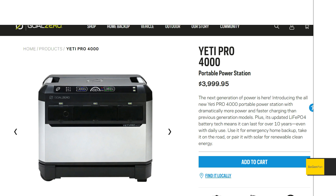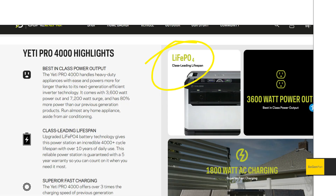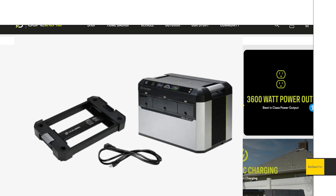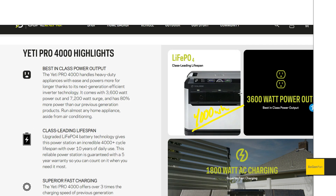The Yeti Pro 4000, as I said, is using LFP batteries. And as the name suggests, 4000 watt hours. So 4000 watt hours of LFP batteries — that's going to weigh a lot, and it does. 115 pounds is what this thing weighs without the wheels. You're probably going to want the wheels, the little cart they designed for this thing. That's another 10 pounds.